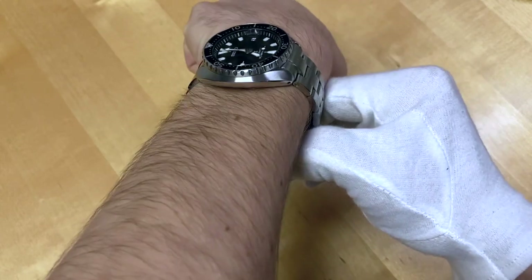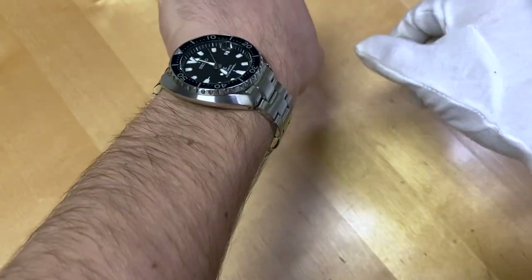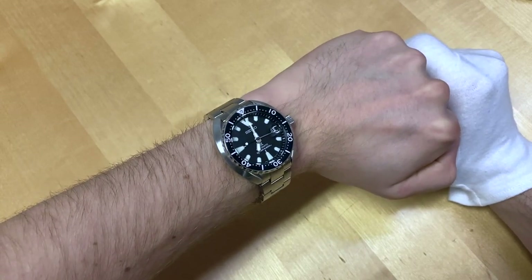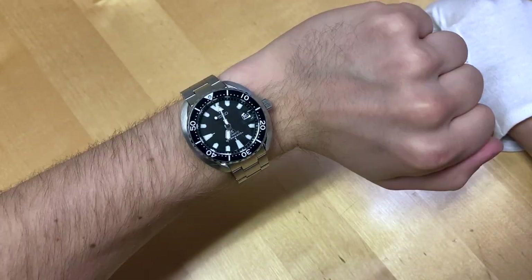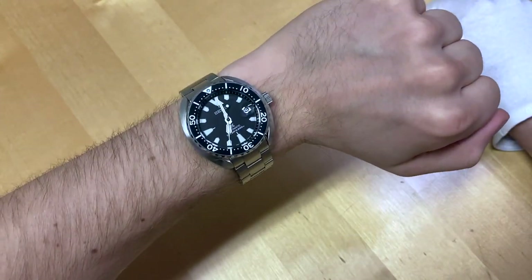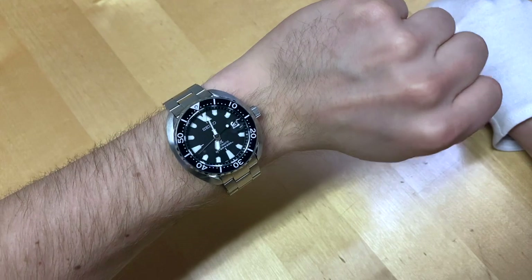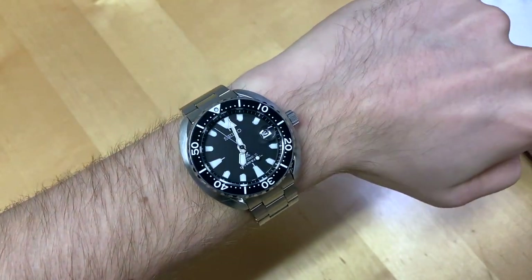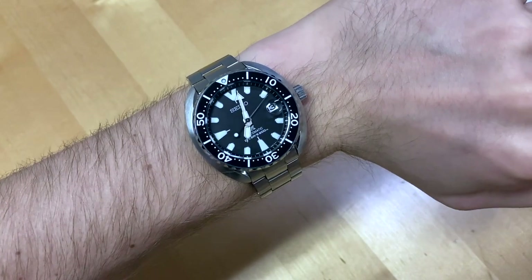No problem with the Miltat bracelet either, because the lug-to-lug on the watch is so short that the protruding middle link doesn't really do anything bad. Even for a six-inch wrist, this watch on the original bracelet will fit really nicely. It's got kind of a big watch presence with that 42 millimeter diameter, but due to the 43 millimeter lug-to-lug it just wears really nicely. You get the presence but it doesn't look too big even on a small wrist — kudos to Seiko for this watch.